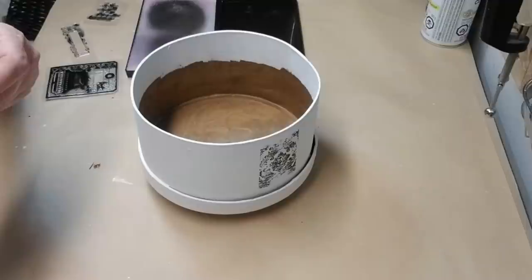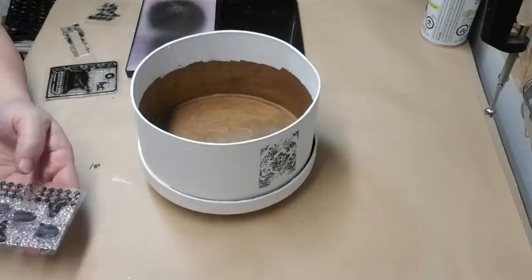Once both pieces were dry I glued them together with the lid on the bottom. I thought that would add a little bit of extra character to this box.